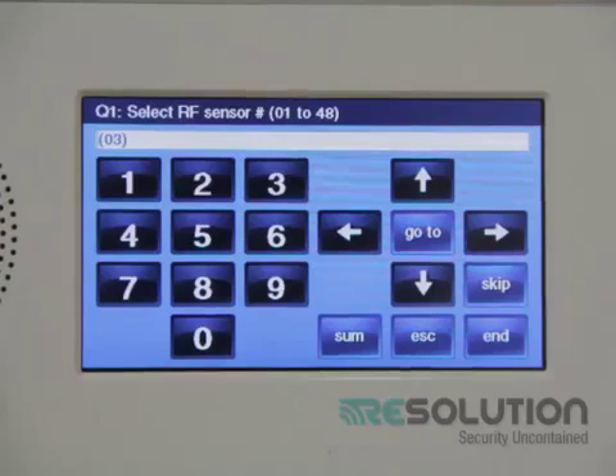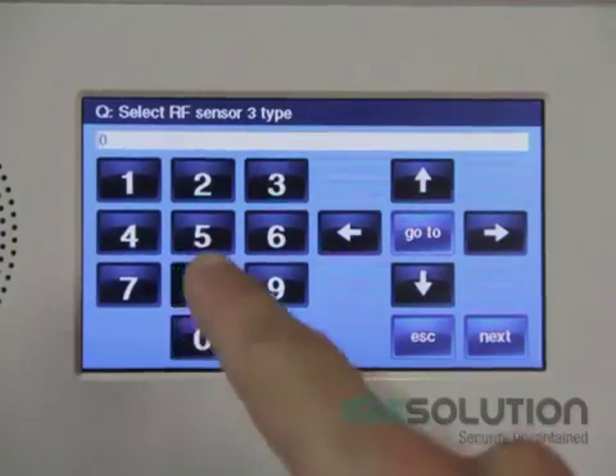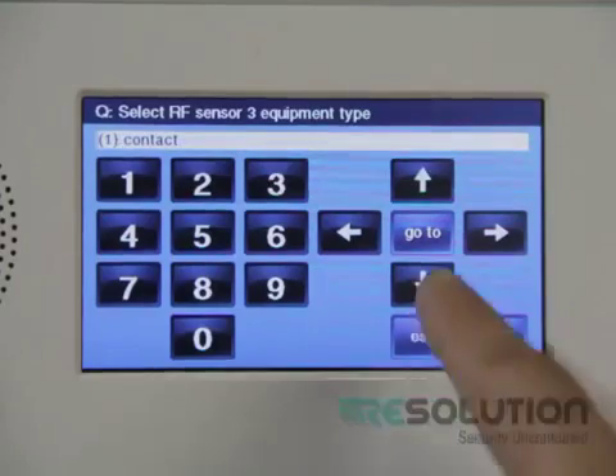I'm going to enroll my translator next, and this is recommended for supervision, tamper, and low battery notifications. I select a zone number and select my zone type 08 for 24-hour auxiliary.